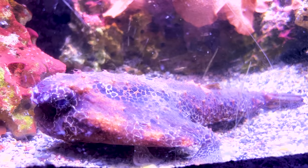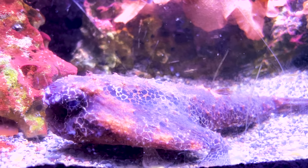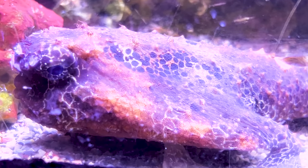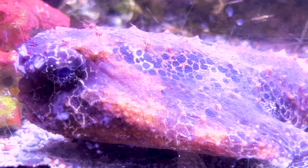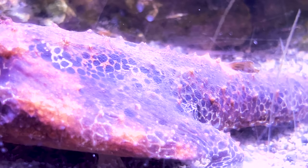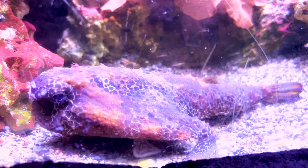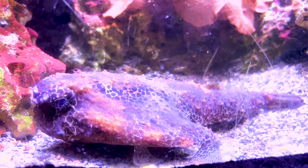Hey everybody, it's Brock and we got a brand new episode of All About. This is one wild looking fish and a great one for the spooky upcoming Halloween festivities. Today we're learning all about the walking batfish — or the long nose batfish. One of the videos features a short nose, and there are a ton of different ones out there: red lips, polka dots, but overall this video will give you a good idea on how to take care of all the variations of batfish.